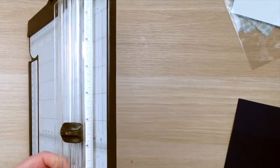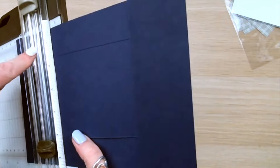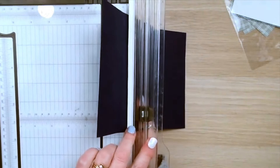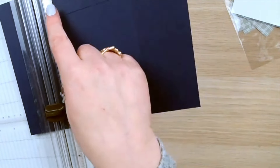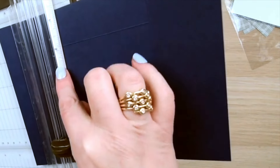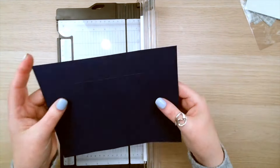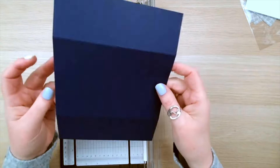I just want to show you an adaptation I've made to my trimmer blade. I've added a piece of white cardstock here, stuck to the back of the trimmer. The reason for that is I often work with dark card and I was finding I couldn't always see the measurements — it was dark on dark. I used a piece of double-sided tape and a piece of cardstock, and it has really made lining things up much easier. So now we've got those 2 cut pieces.